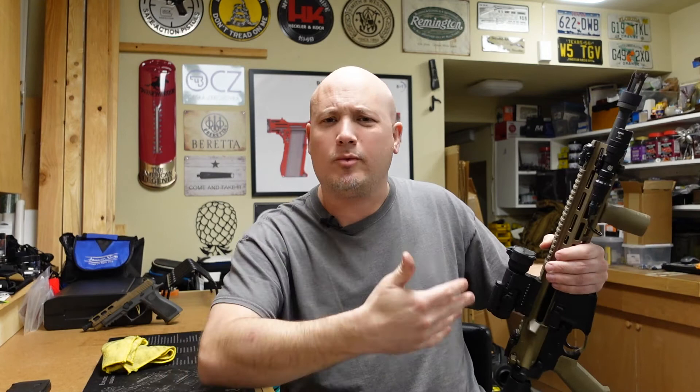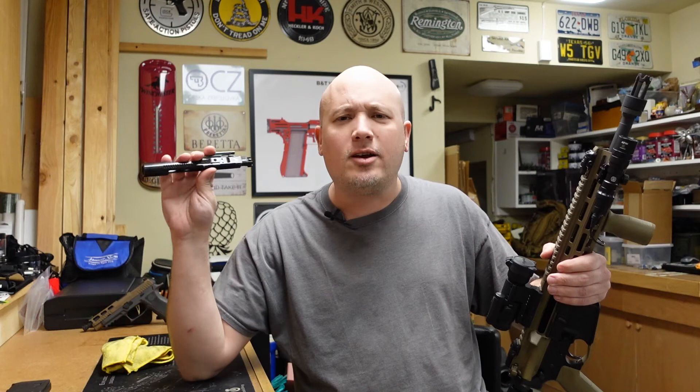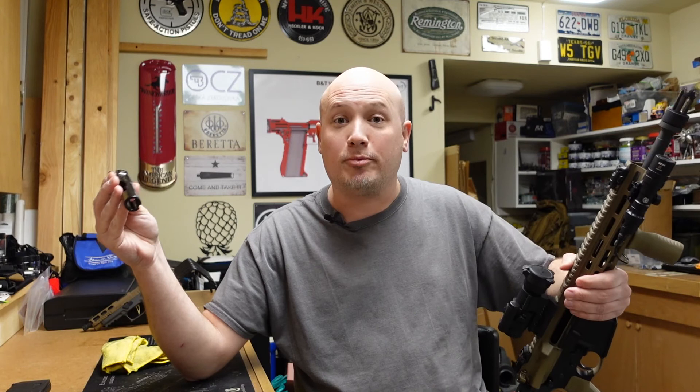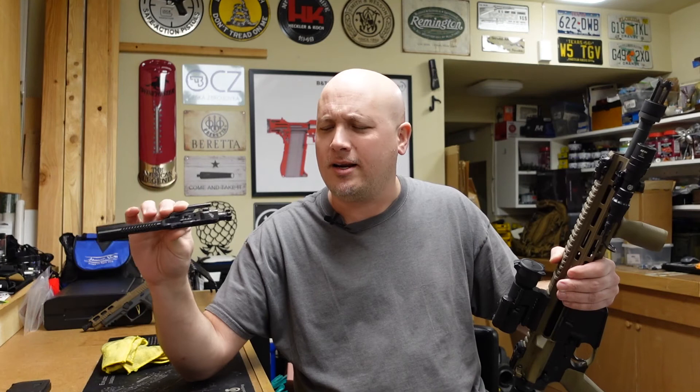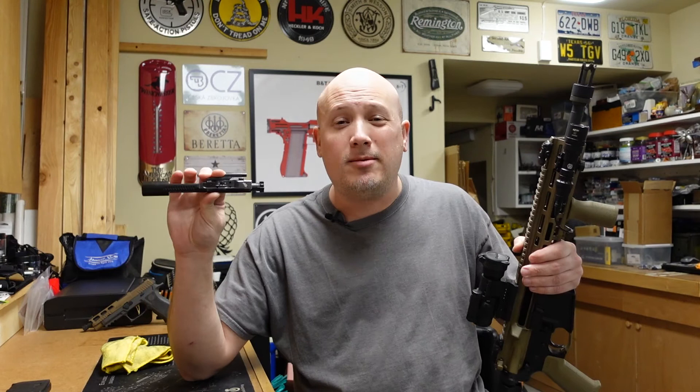So my final evaluation is: it's a really innovative design. I wish those intermediate settings worked both suppressed and unsuppressed so you could fine-tune your system. But for me, I would either run this thing completely open or completely closed — by closed I mean in the suppressed setting, not that there wouldn't be any gas cycling through it. I think they could actually make this mechanically more simple and simply have a suppressed and unsuppressed setting, and I think that's going to make a lot of people really happy.